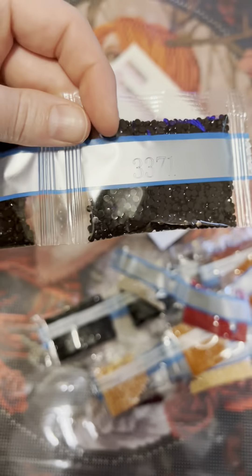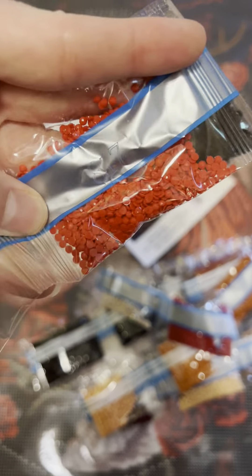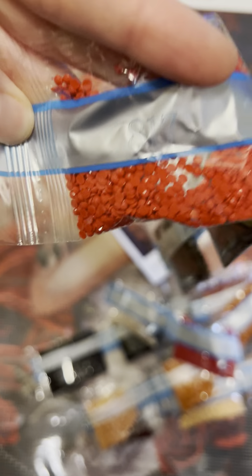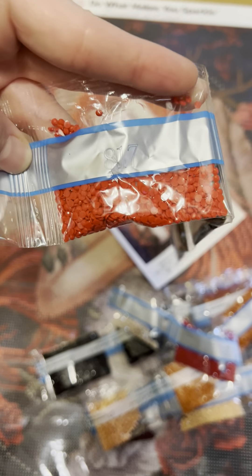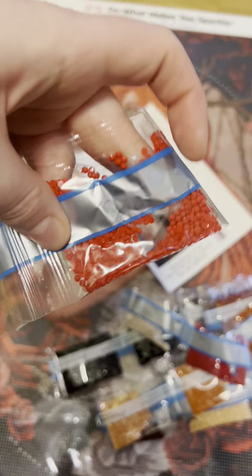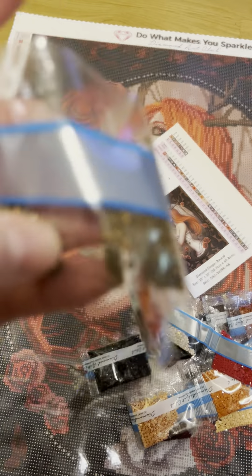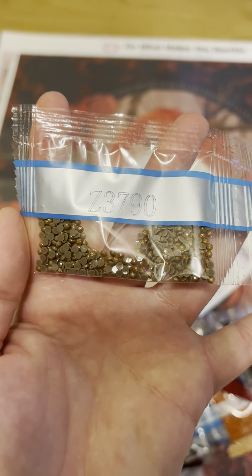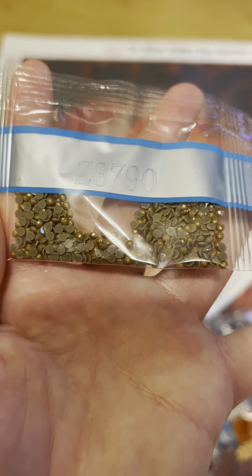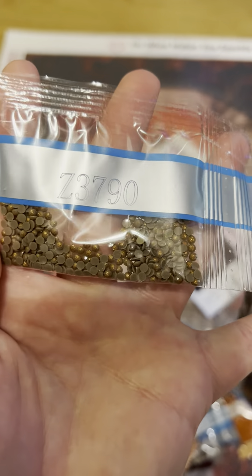Let me grab the second round. 3.3.7.1 — you get two of those. And then this 8.17 — that is a really vibrant red. And here's our special drill, the Z3790. I'm pretty sure that is the fairy dust. It's just that glittery coating on top — very pretty color.